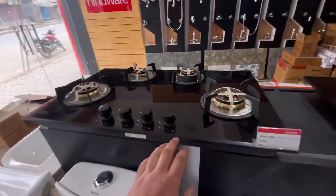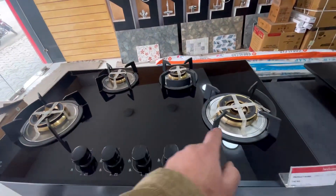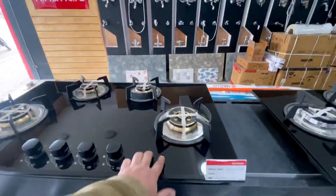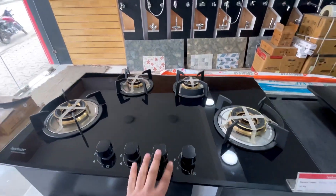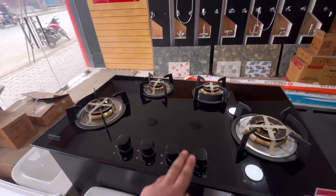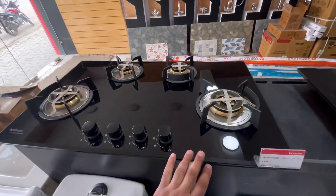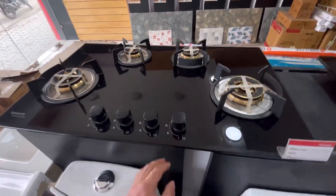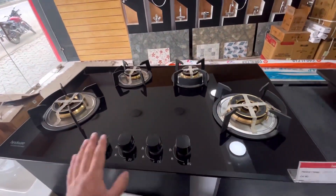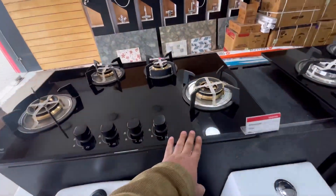We have another model — this is the Hazel 4B, auto ignition, brass burners. If we talk about MRP, it is 31,990 and we will have it for almost 24–25 thousand. It also has FFD — Flame Failure Device technology — which prevents gas leakage. They have a little molding which gives it a different look, and this is jet black which looks very beautiful. So this is our built-in hobs.